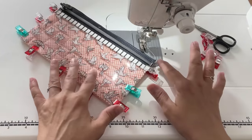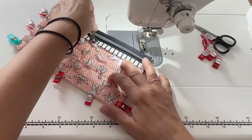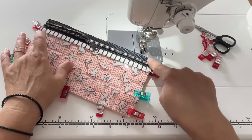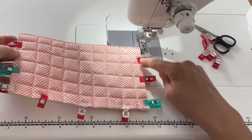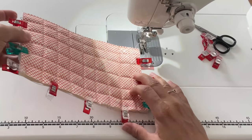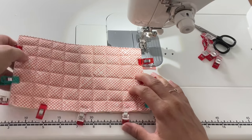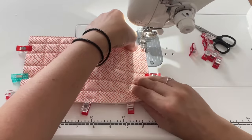I found that it's easier for me to stitch when I flip the pouch fabric side up. After I stitch the zipper side, I will flip it fabric side up and I'll be stitching along this edge, lifting up my pouch a little bit again to prevent the vinyl from sticking to my sewing machine.